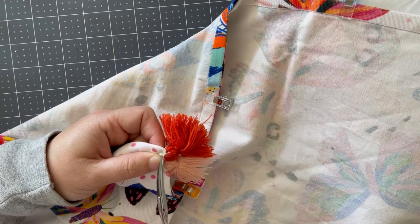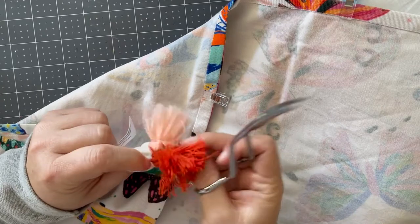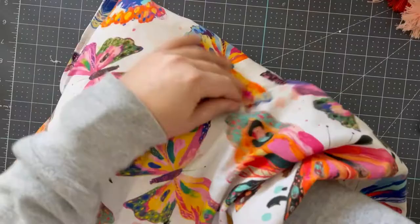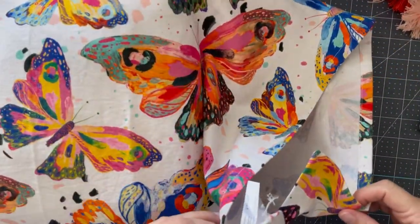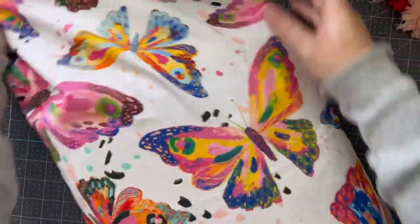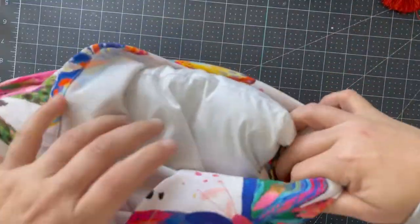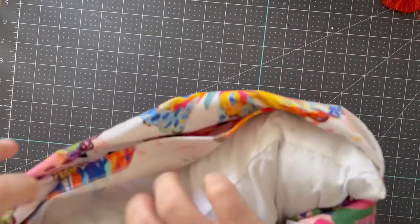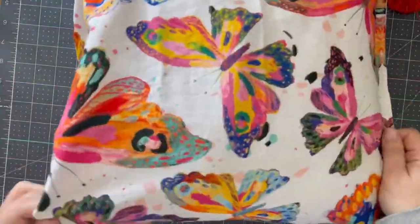Inside out, just sew along the edge of one side, flip it right side out, and then once I have it flipped right side out, I'm going to figure out on the edges where I want it, how I want it — because I'm envisioning adding buttons and doing some decorative details, so I don't mind that it's going to have kind of a flat edge there.